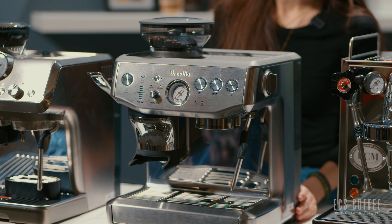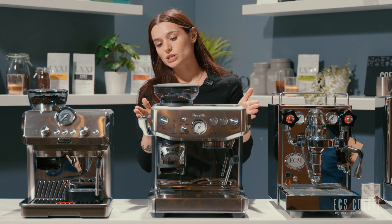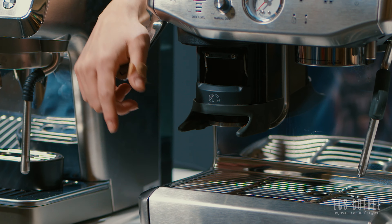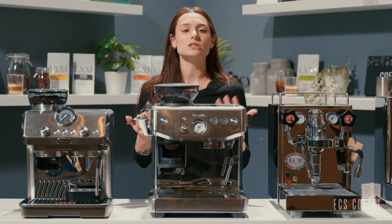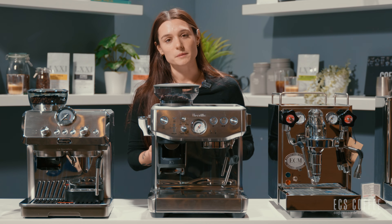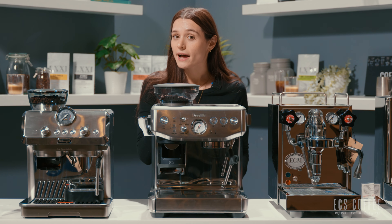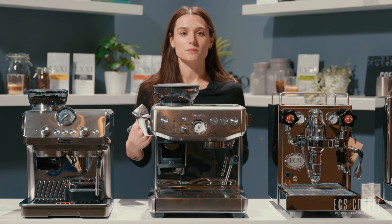Next up we have the Breville Barista Express Impress. This one is upping the ante a little bit from the DeLonghi Arte Evo. This machine has an integrated tamping system — the Impress Puck system. You pull the lever down and it tamps with consistent tamping pressure, taking away one of the variables from you when dosing out your espresso. Inconsistent tamping pressure is one of the many faults people fall into — you tamp too hard one time, not hard enough the next, especially if you have multiple people using the machine at home. It also auto-doses for you, so the machine will know how much coffee to grind. If it doesn't grind enough or grinds too much, it will correct it for your next shot — another variable taken away from you. You just have to worry about your grind size.